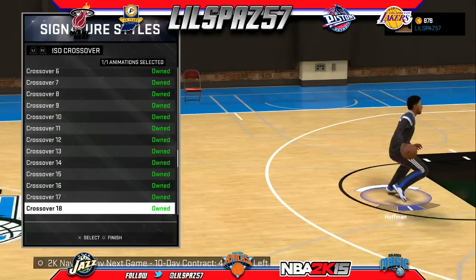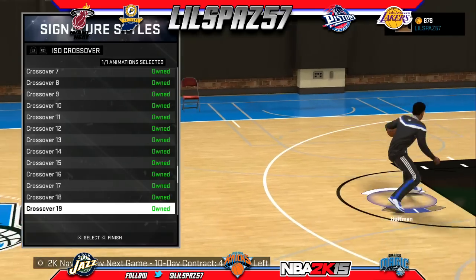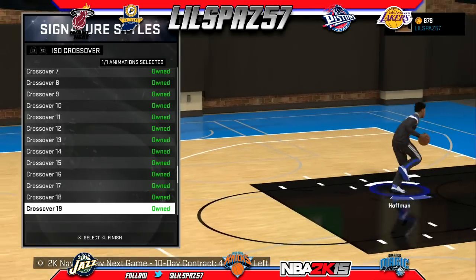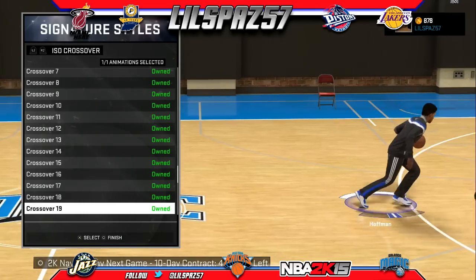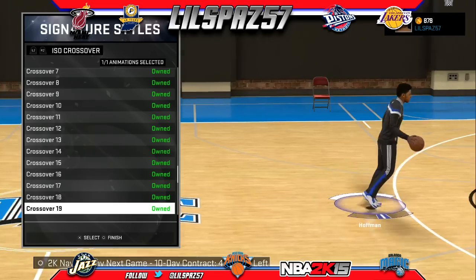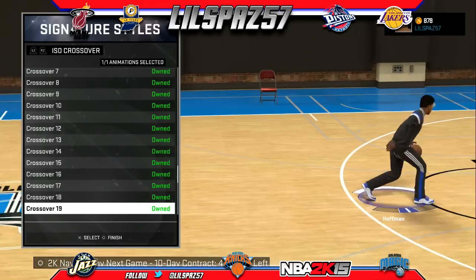What up, LS57. Right now I'm about to show y'all how to get your ShamGuard on with NBA 2K. What I noticed is that there are three signature styles — ISO crossovers for the ShamGuard that I discovered.